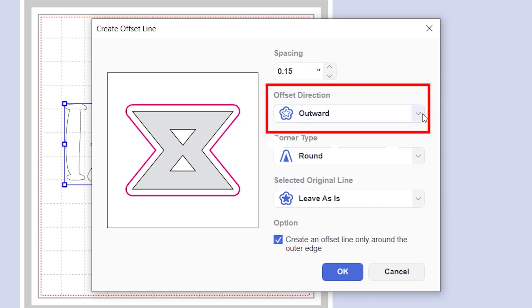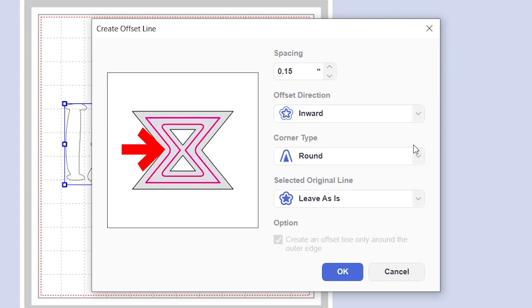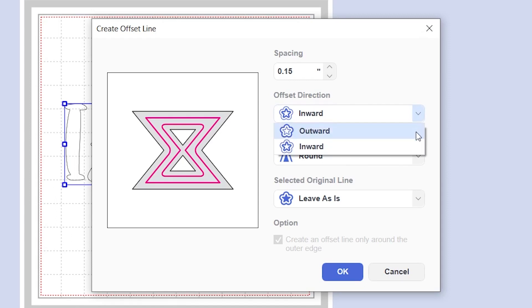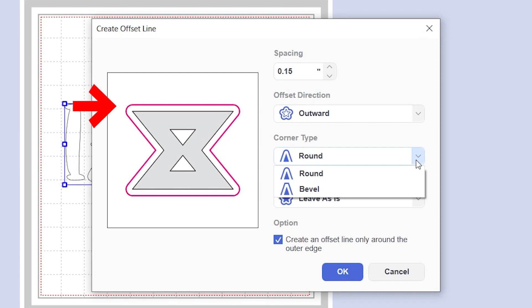You also have the option to apply the offset going outward around the object or text, or going inward into the object or text. The next option is how you want the corners of the offset to look. If you want them rounded, keep the selection as rounded. Or if you want them sharp, select the beveled option.